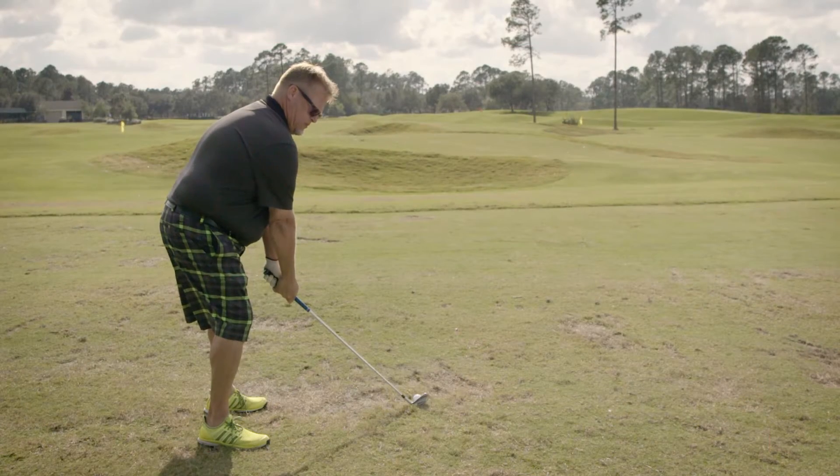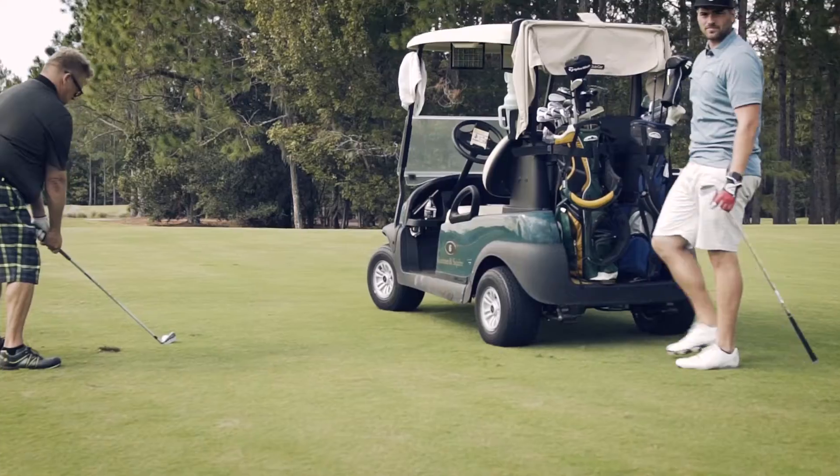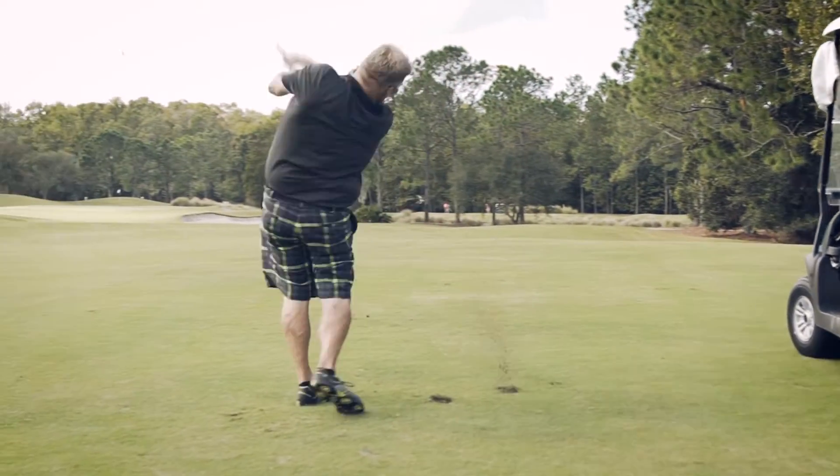The biggest takeaway from the better player irons category is that they were easier to hit and control, yet allow the player to work the ball a little bit from side to side and flight it up and down. So you still have that bit of control that you want, but they offer you some forgiveness so you don't have to be perfect all the time.